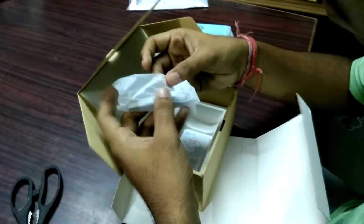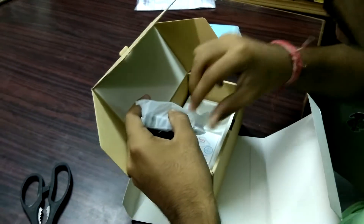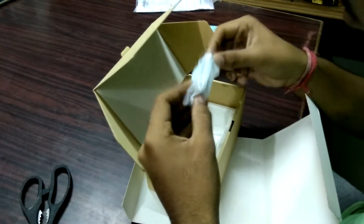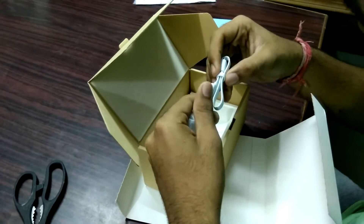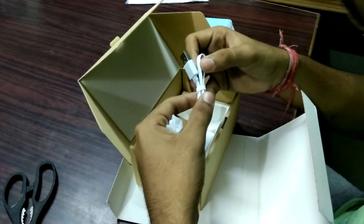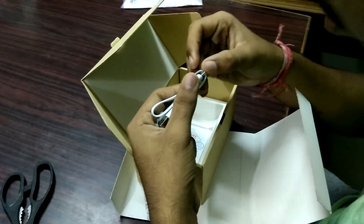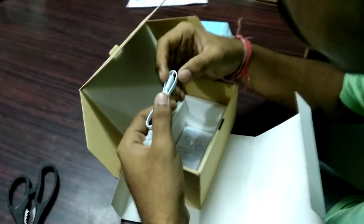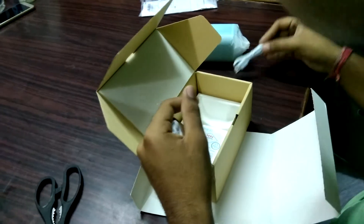Here we can see a micro USB cable for charging the Bluetooth speaker. It is a flat cable — flat cables look good. The cable is pretty small, so you can charge it from your laptop. Using a power plug will not be possible with such a short cable. It is a normal micro USB cable.